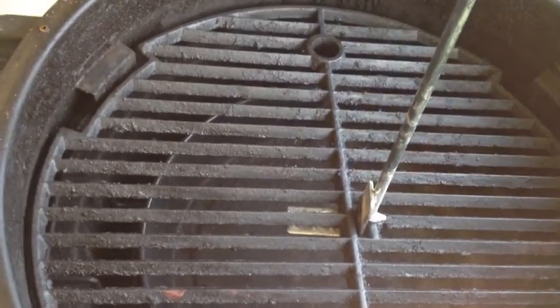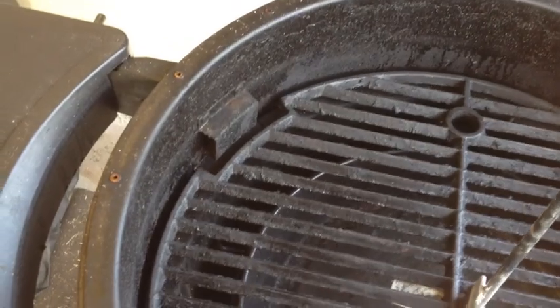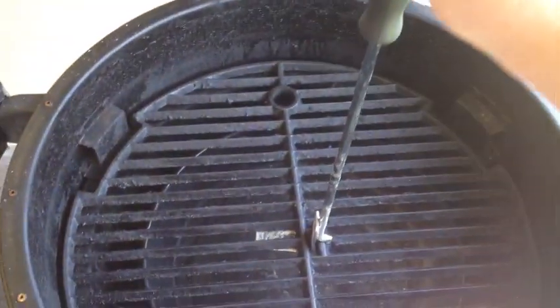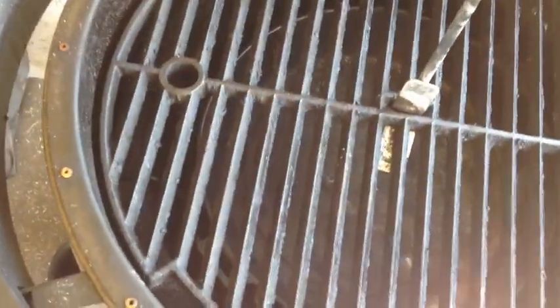Here's the cast iron grate — this is the main cooking grate. You can put it on different levels. You can see this little notch here; it goes all the way down to the bottom, which is really nice if you want to cook a big turkey and need more head space. You can also flip it over and it sits on the top level.